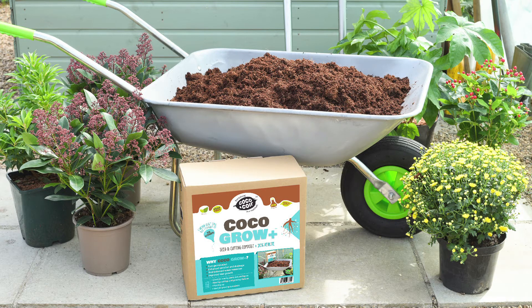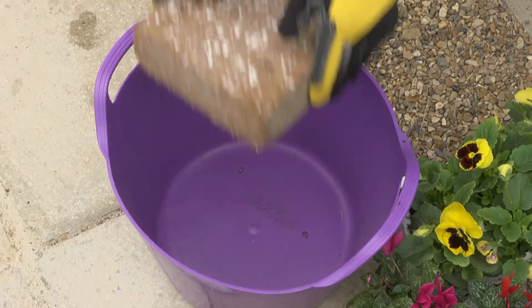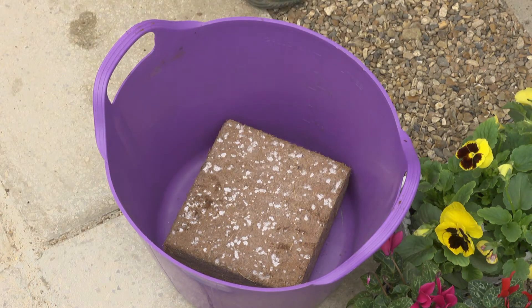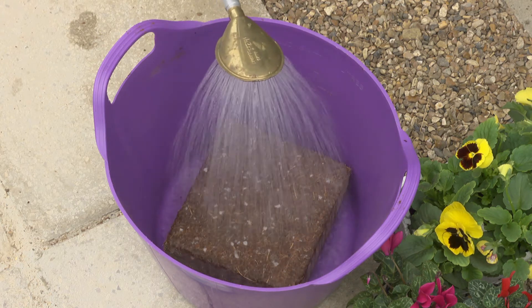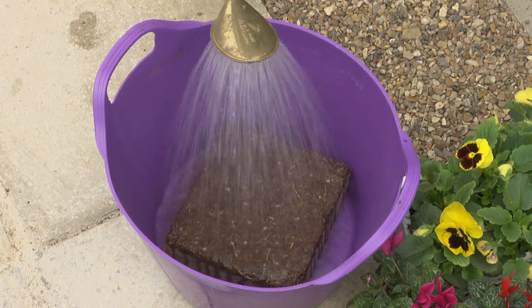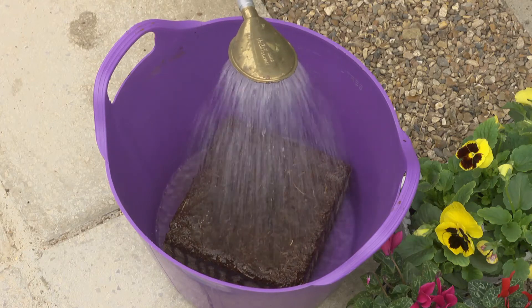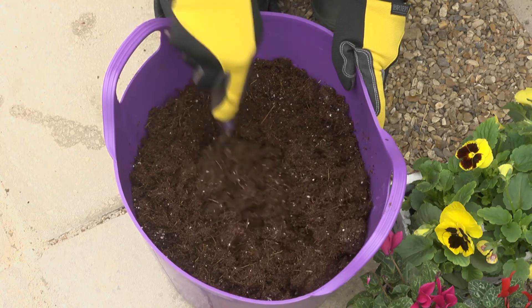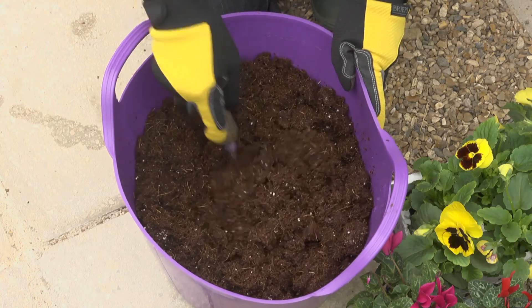And it's dead easy to use. Simply put the compressed Cocoa Grow Plus Coir Brick in a waterproof container, add warm water, and leave it to absorb the water. That's just enough time to gather together everything else you need to start seed sowing. When ready, fluff it up with a hand fork and you're all ready to start sowing.